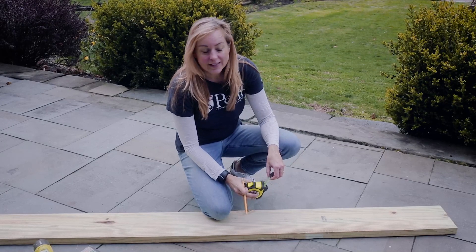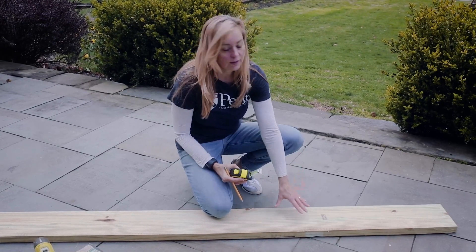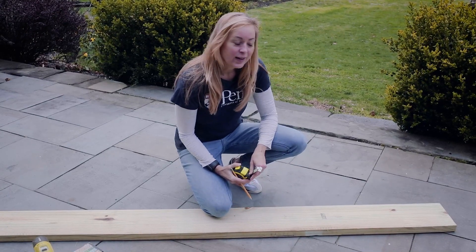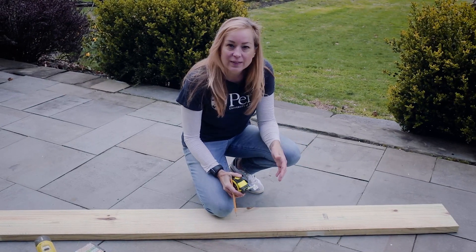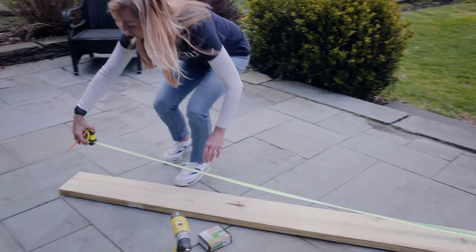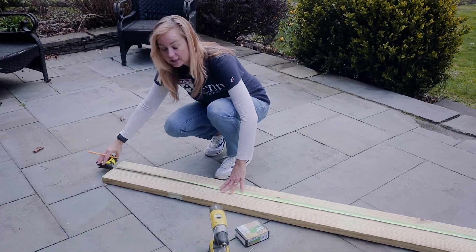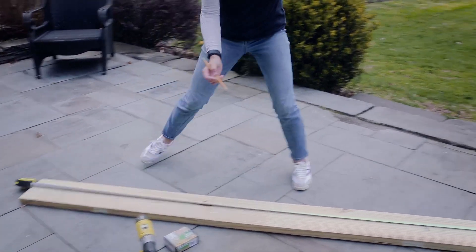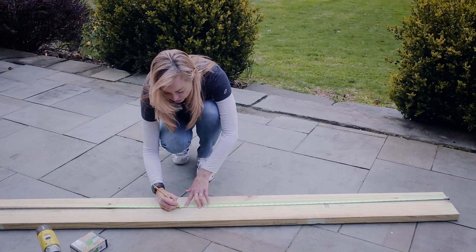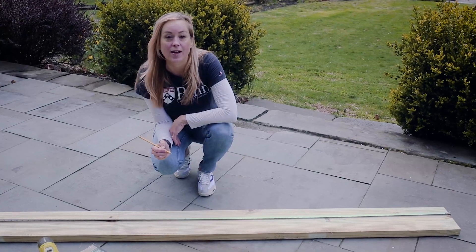If you're cutting these in half on site, you'll need a measuring tape and a pencil. Most eight-foot pieces of lumber are just a little bit longer than eight feet, so I don't cut them to be exactly four feet long. I simply run my measuring tape the entire length of the piece of wood — this one happens to be eight feet and one inch — so I'll mark it at exactly half: four feet and half an inch. Then you're ready to use your chop saw to cut it in half.